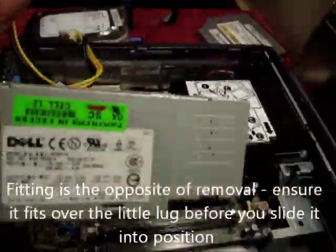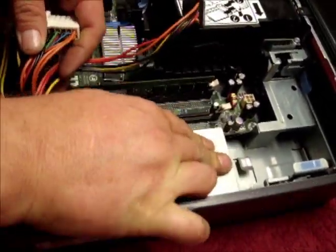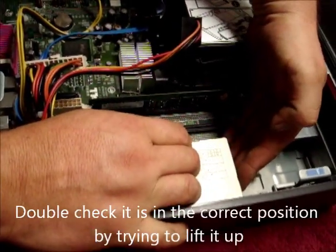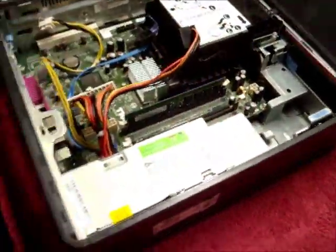Put the old power supply away and then take your replacement power supply. Fitting is the reversal of removing. Ensure it fits over the little lug and slips back in place — try and lift it up just to check it's gone over there, which it has. Then put in the three screws; again, doesn't matter what order.